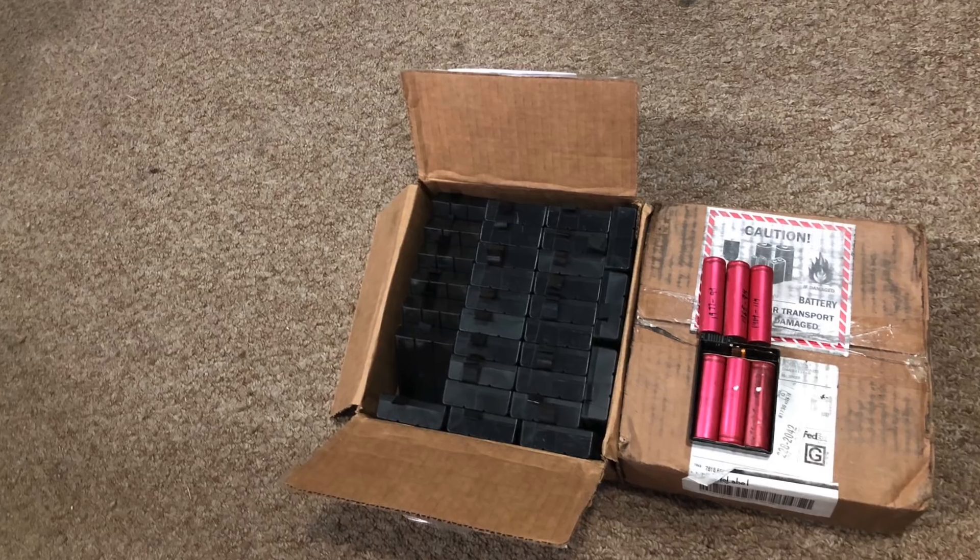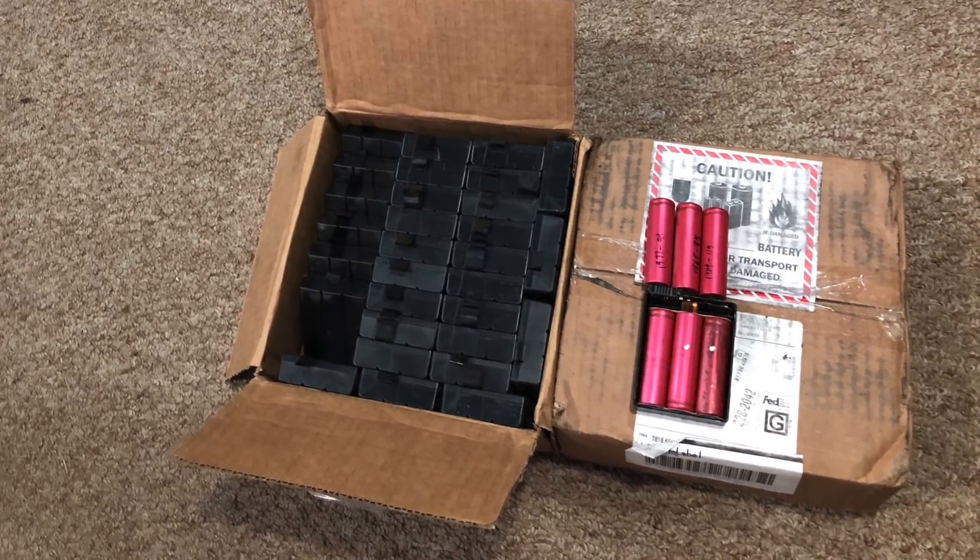I have about 200 cells worth of modem cells and I'm going to show you the whole process: from cracking them open, to testing them, figuring out how many are good, and at the end we'll figure out how much they cost per cell and per kilowatt-hour. Let's get going.